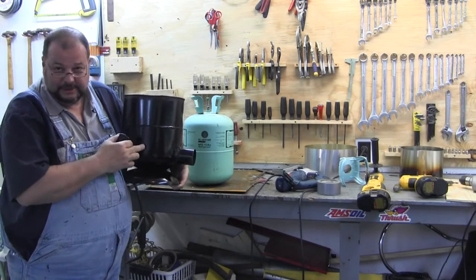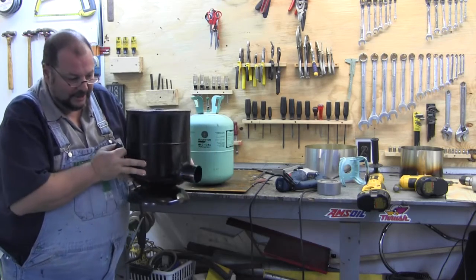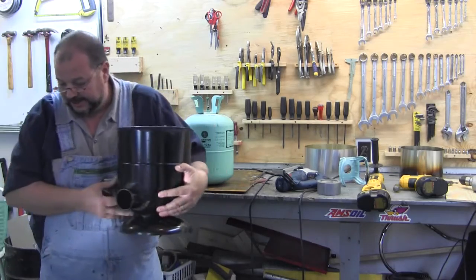This is my first one, my prototype. And that one is going somewhere — this is not part of my contest. I'm just giving this to somebody.